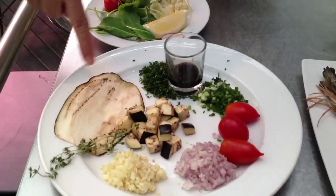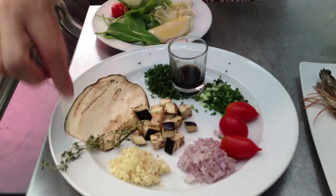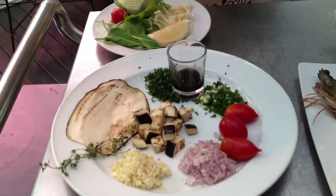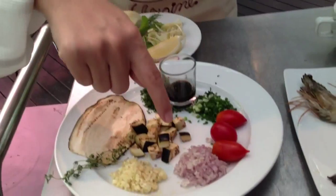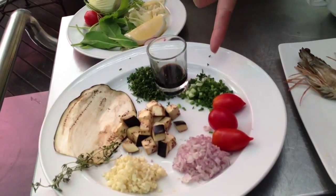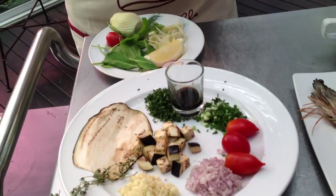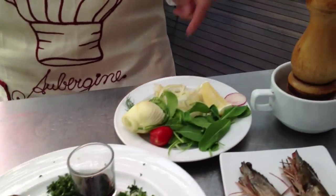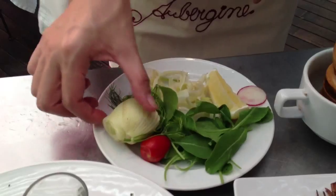For the aubergine tartar, I have thin slices of eggplant, cubes of eggplant, fresh thyme, garlic chopped, chopped shallots, three cherry tomatoes, chopped spring onions, balsamic vinegar, and chopped parsley.